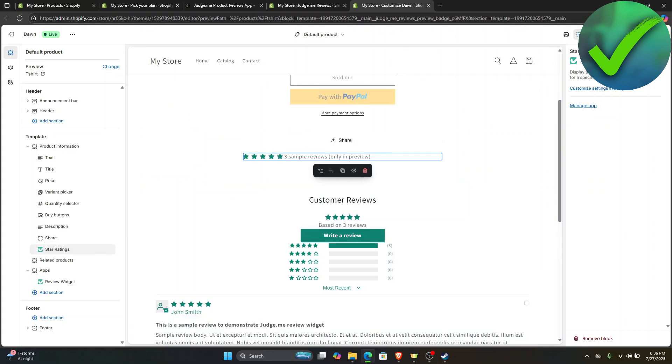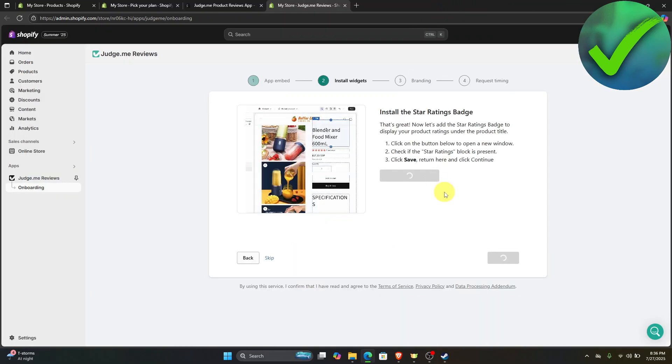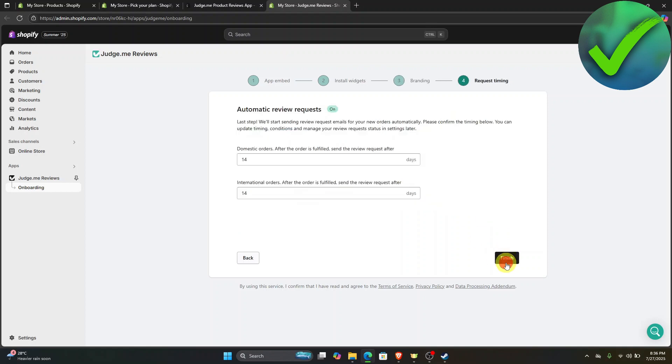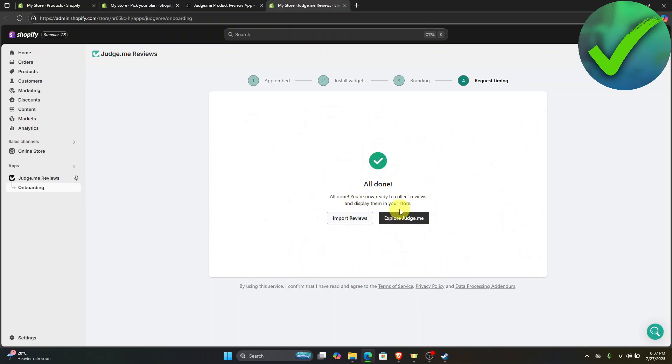Just click the save button right there. Once it is saved, go back into this part again and then click continue. For the star logo URL, it is up to you if you want to add one. Same goes for the color, but I will just leave it as it is, so just click continue once again. For the automatic review request, if you want to edit the domestic orders and international orders, you can do that, but I will also leave it as it is and then click finish. Once it's now done, just click explore Judge.me right there.